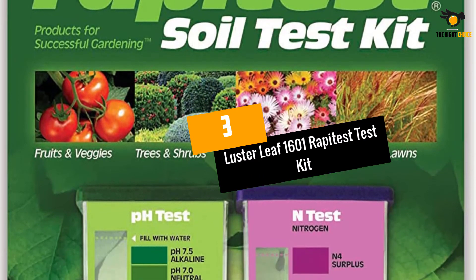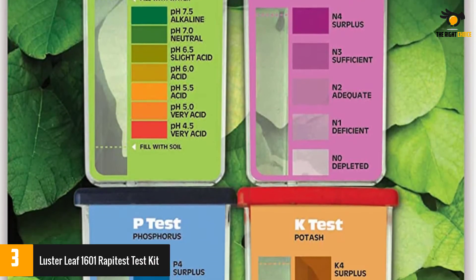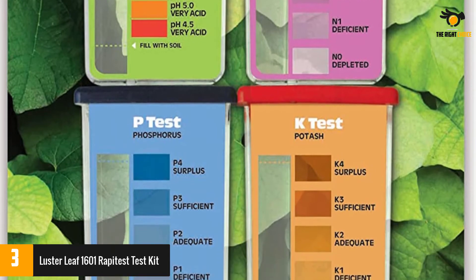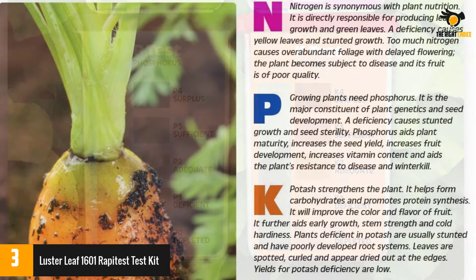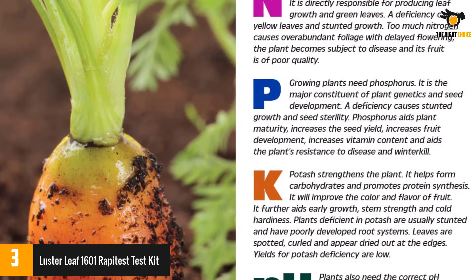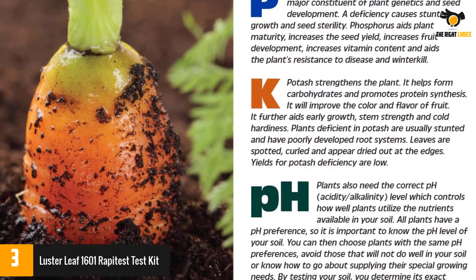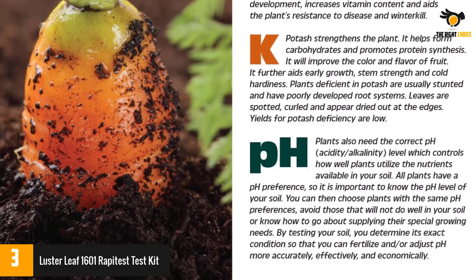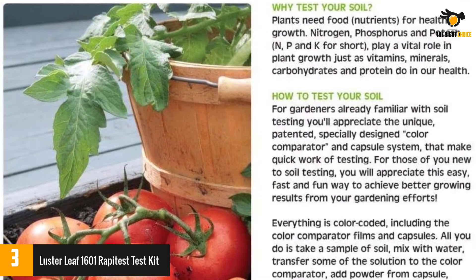At number three: the Luster Leaf 1601 Rapid Test Kit. I prefer electronic testers because they are more accurate, but this chemical test is the only one I know that beats many of them. It is a comprehensive tester that gives you a kit with everything you need for four trials, including nitrogen, potassium, phosphorus, and pH. You get a package of up to 10 tests, and when they run out you can order straight from the seller.